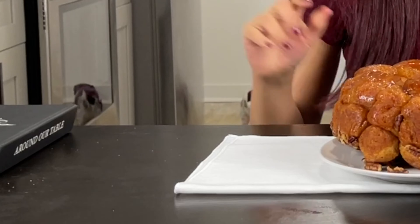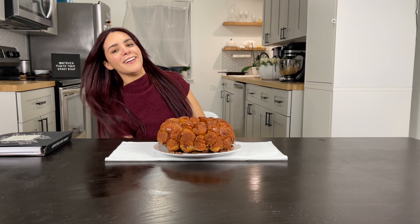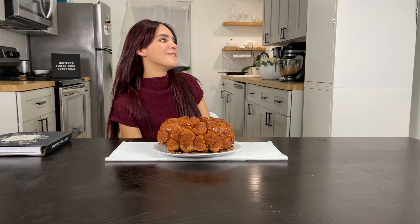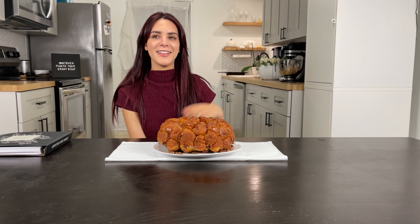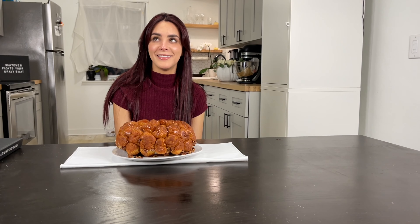Today we are making something super special and that is monkey bread. I know, monkey bread — weird name, where did that come from? Maybe editing me will google this and enter somewhere what monkey bread comes from, but to me it just means delicious. It's super simple to make and since this week is the week of Thanksgiving,